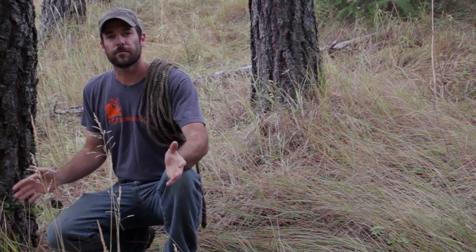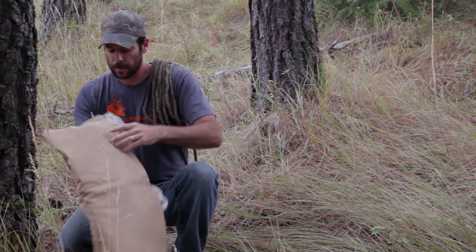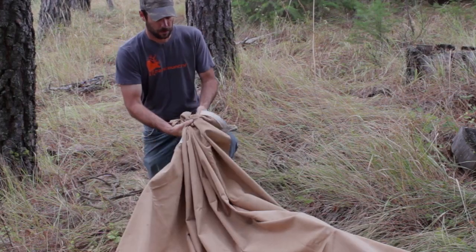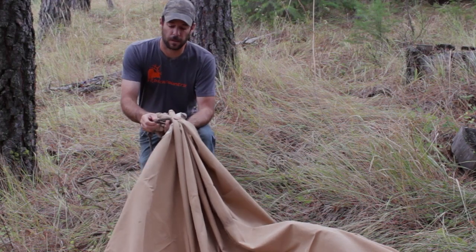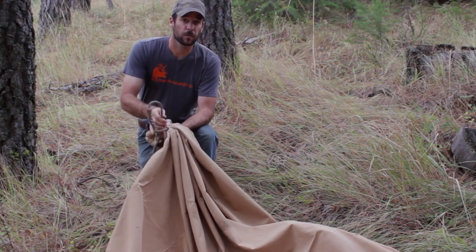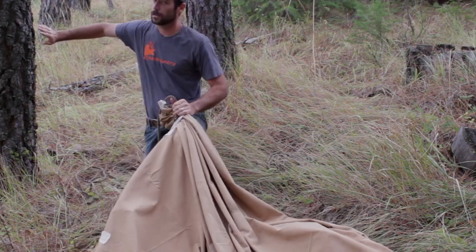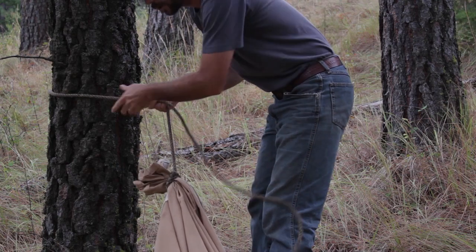I've got two trees here that are about 12 feet apart. I've got my tarp here — this is the same tarp we used for the tarp shelter last season. I'm going to go ahead and spread this thing out and get started. I'll take half of this tarp and bunch it up right at the end, just like that. I've got a shorter rope here that already has a loop braided back into the end of it. If you don't have that in your rope, you can tie a bowline, which is my go-to knot, and we'll show you how to tie that in just a minute. Now I'm going to attach this to this tree right here, starting with a bowline knot.